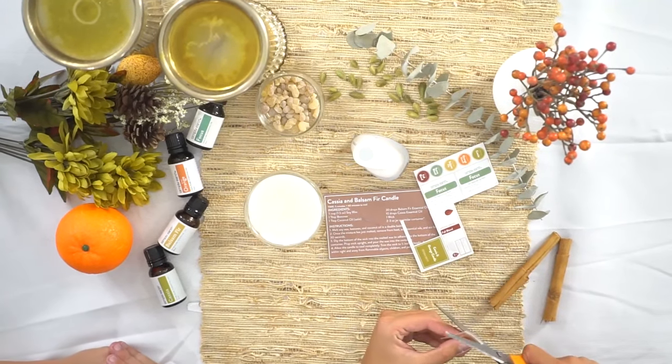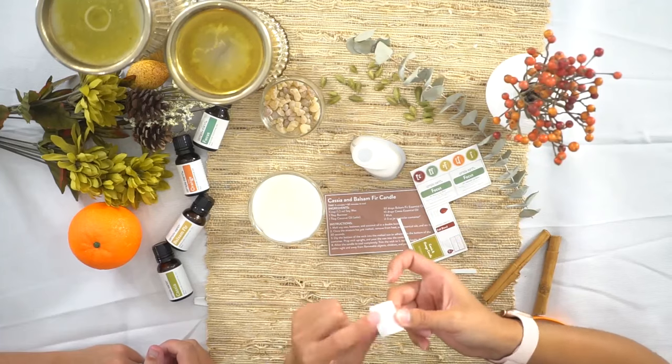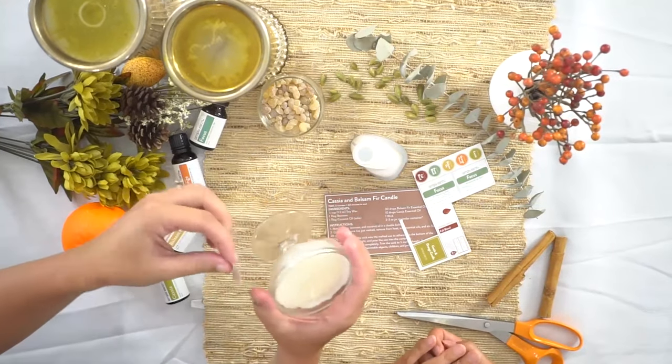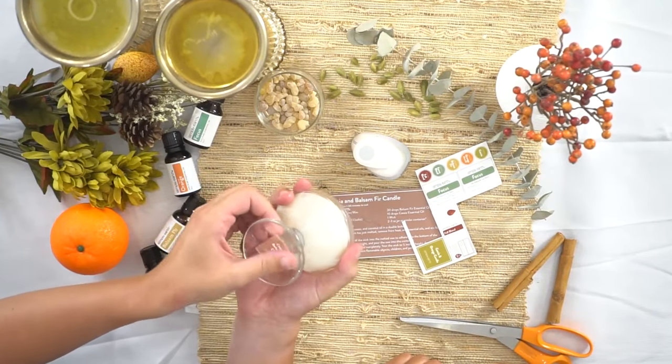Make sure you label it so you can remember how you made this amazing candle. Just cut off your label — there are little tabs on the back — and stick it right on there. To find out more recipes like this, go to our website simplyearth.com and check out all the other recipes we have. Alright, see you guys later!